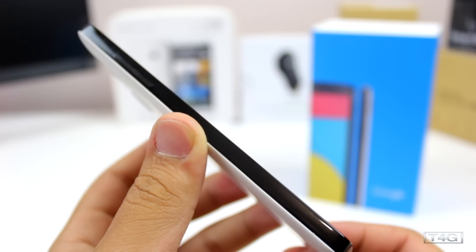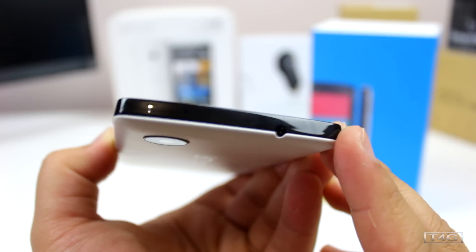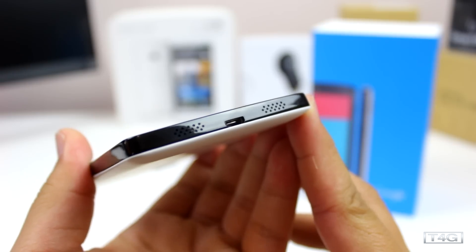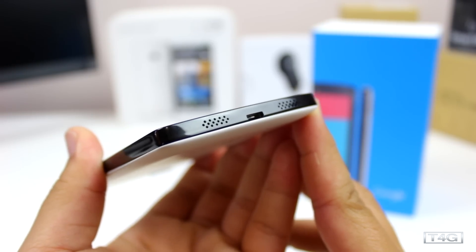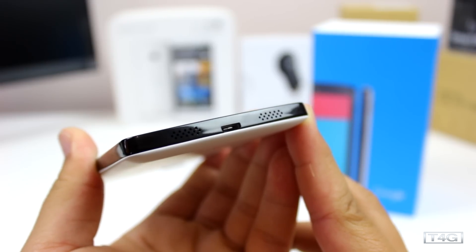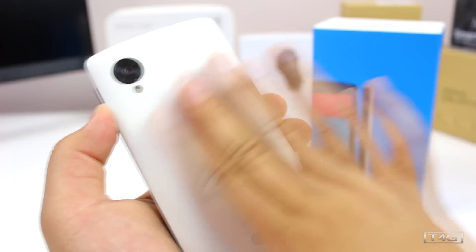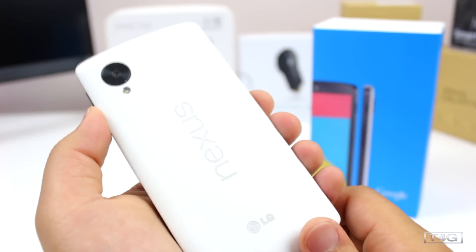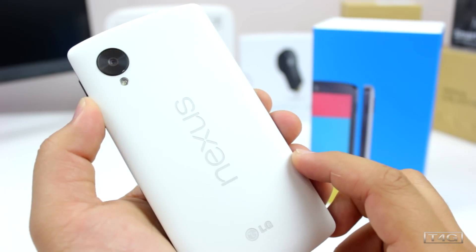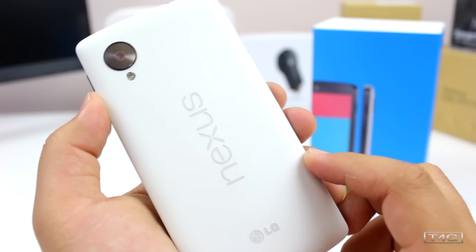On the left-hand side there is only one large button, which is the volume rocker. At the top you'll find the 3.5mm headphone jack along with a microphone, and on the bottom you'll find the speaker grills — which look similar to the LG G2 — and in the middle the micro USB port, so no secondary microphone at all. On the back you'll see the 8 megapixel camera with an LED flash, the Nexus logo in the middle, and the LG logo since they manufactured this phone. That gray accent on the Nexus logo looks awesome.